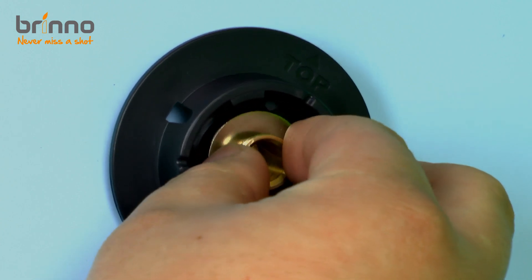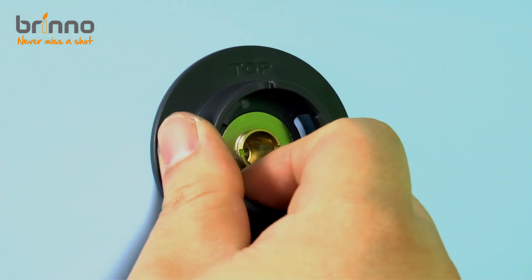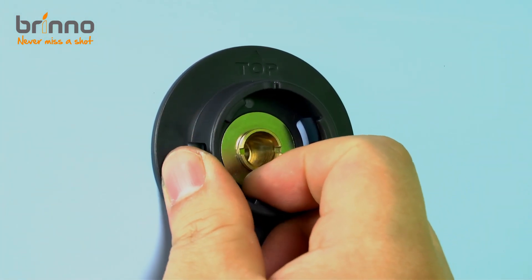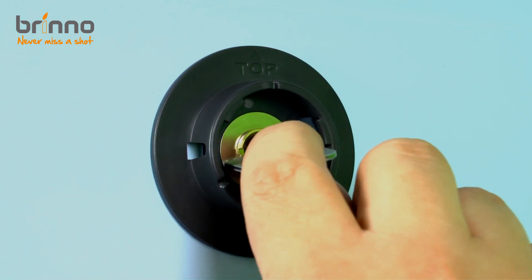This washer is only necessary for the 12mm version, which is the one I am using right now. Position the base flange correctly looking at the indication that says 'top' so it's pointing upwards, and finish by tightening it with the tool.